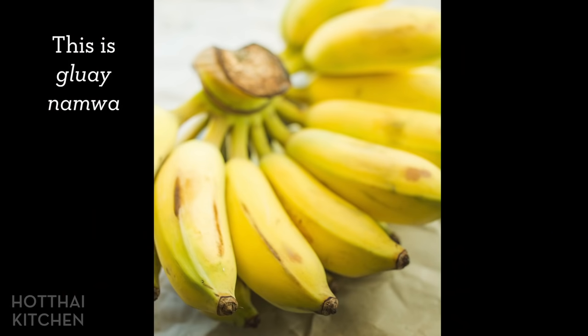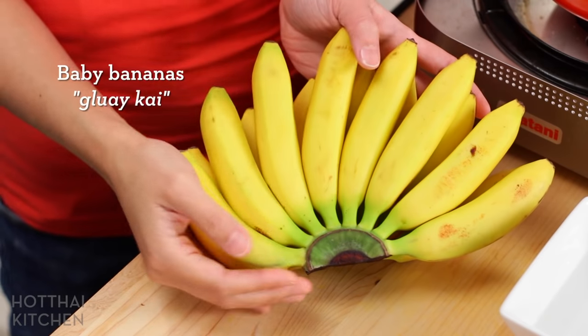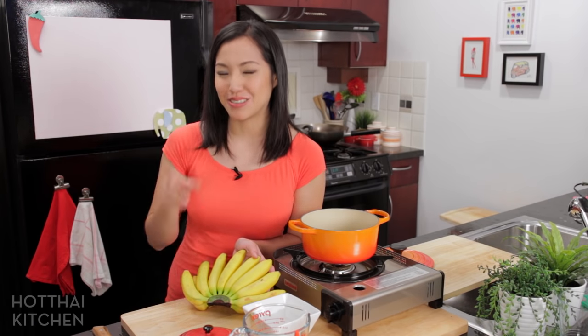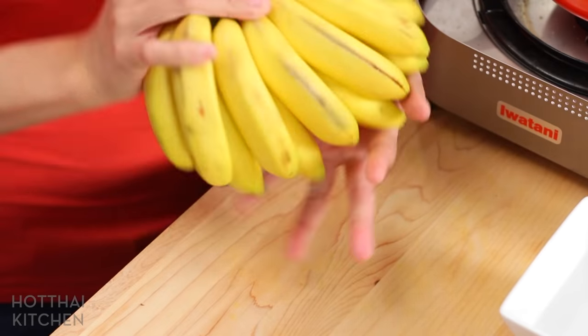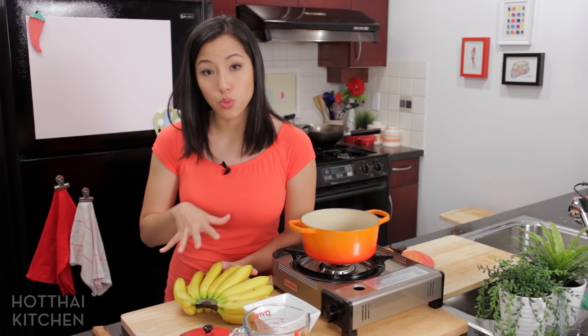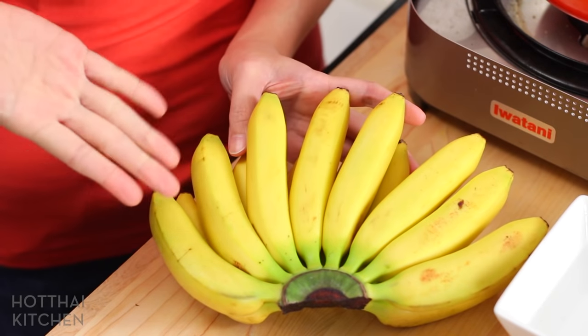Traditionally we use Kluay Nam Wah, which is a different kind of banana for this recipe. I can't find fresh Kluay Nam Wah here in Vancouver, so I'm going to use baby bananas. They work super well and I actually prefer these. They're perfectly good to eat when they're yellow like this, and this is the color you want — not overripe, not underripe.